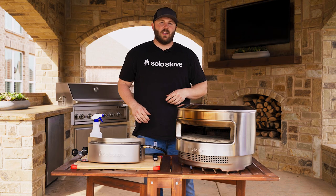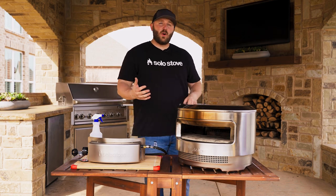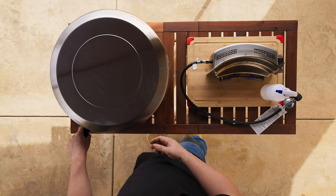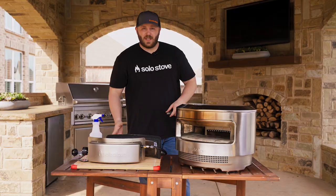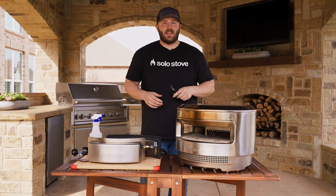Make sure your Pie is cool to the touch. Then start by removing the rear door, ash pan, and fuel grate. Store them in a cool dry place because these items will not be needed with the gas setup.